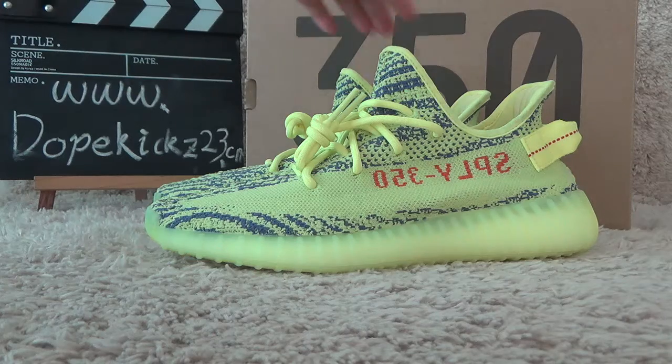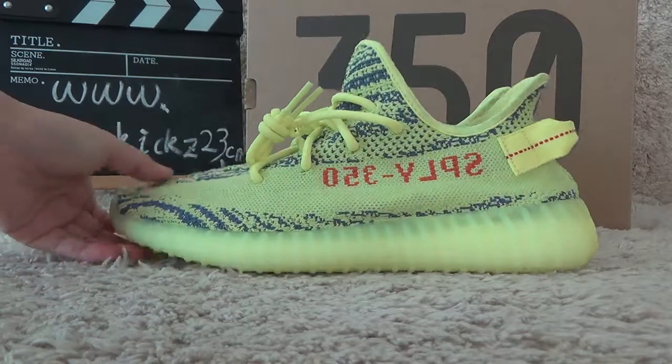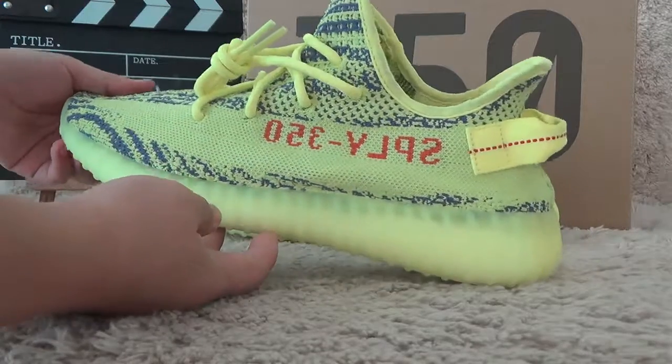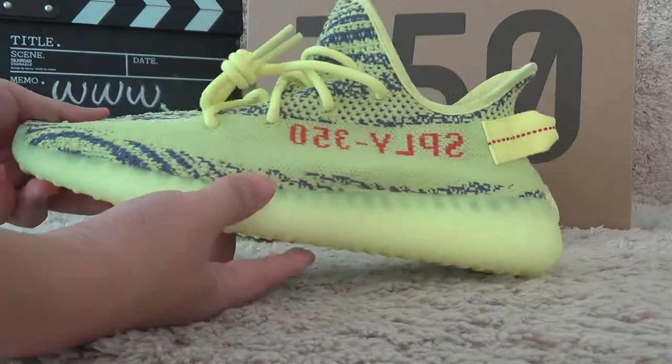Let me show you the new designs of Adidas Yeezy V2, the yellow color designs. Now let me check.